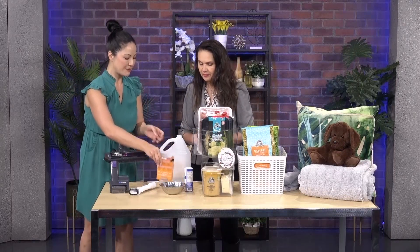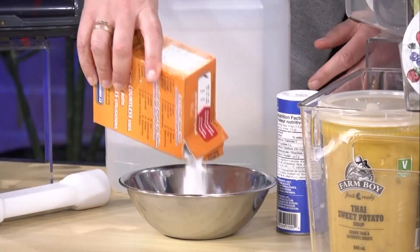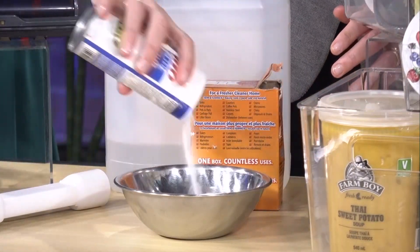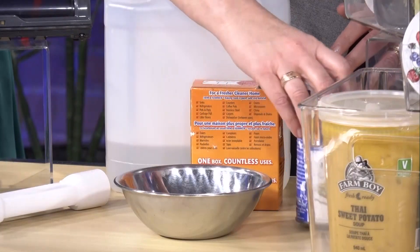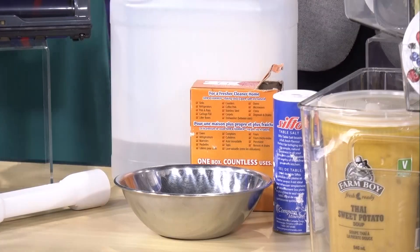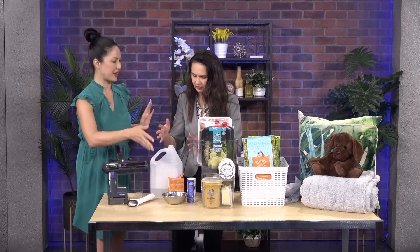Next up, your drains need a little refresh for spring. Really big clogs, leave those to the professionals, but for a slow drain with a bit of gunk built up, here's an at-home fix: start by pouring some boiling water down the drain, then pour a mix of equal parts baking soda and salt — the salt gives a little abrasion. Follow with vinegar, let it sit for ten minutes, then finish with more boiling water. That'll clean out all the gunk and you won't have stinky drains.